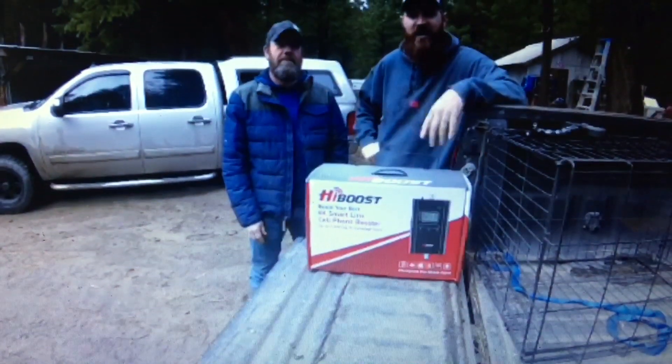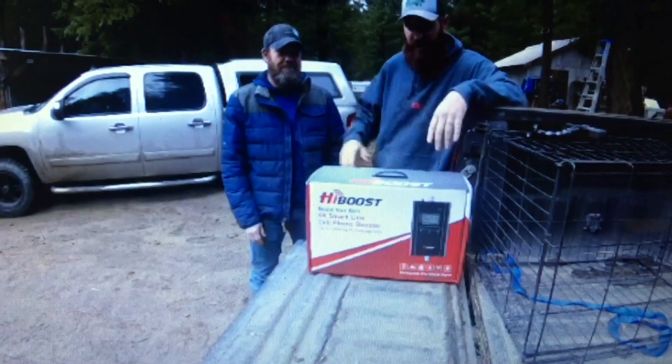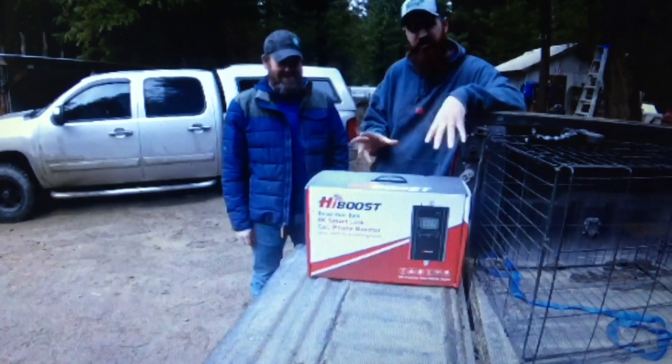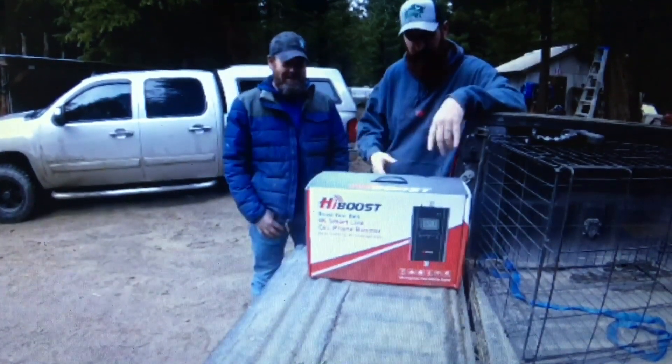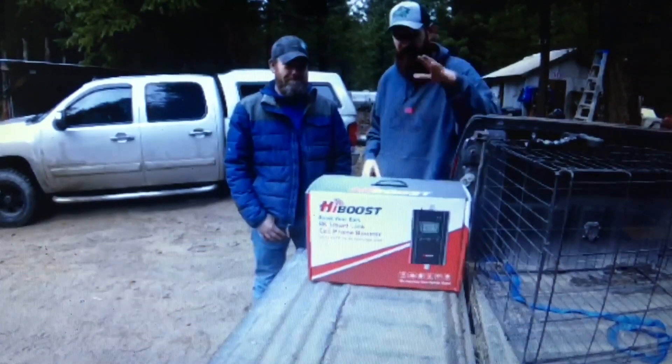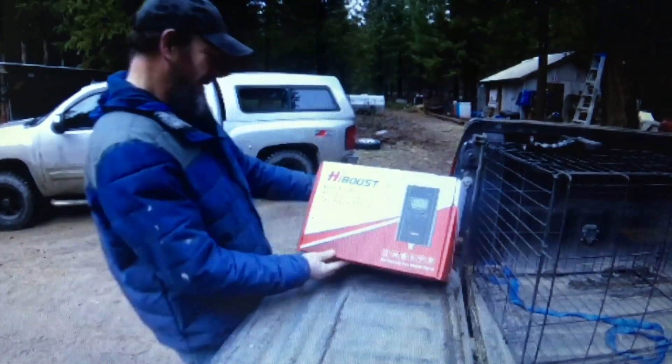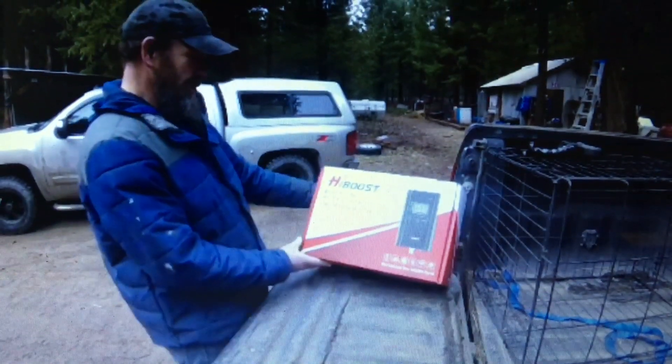Hey guys, what is up? We are over here at Living the Dream Homestead and we brought Jeremy a gift. This is Jeremy's specialty, so he's going to dig in here and show us what's in this thing. Let's check this out and you guys let me know if you can use this. This is the HiBoost 4K SmartLink Cell Phone Booster.